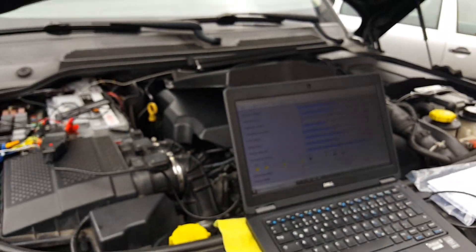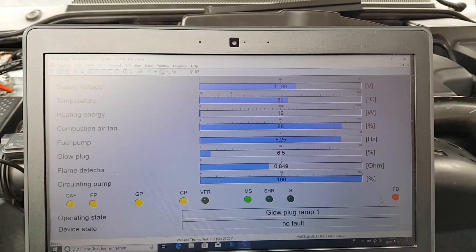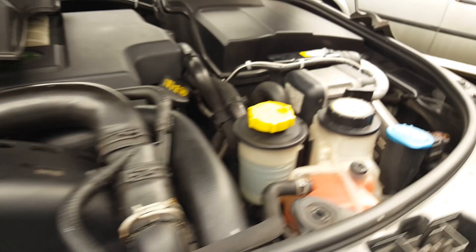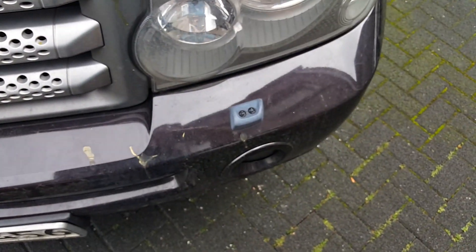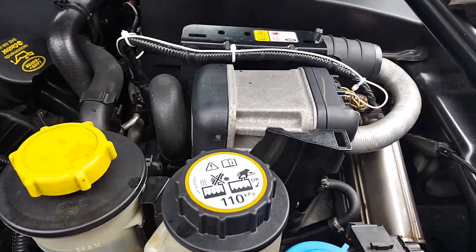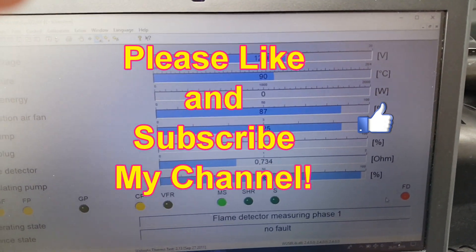It looks good, it's running very nicely — no smoke. The temperature rise is quite impressive, it's hitting 90 degrees. Really, really nice.